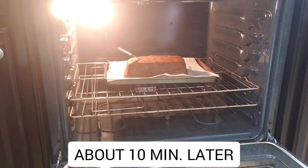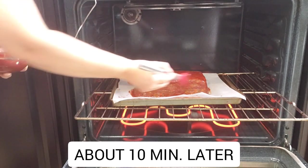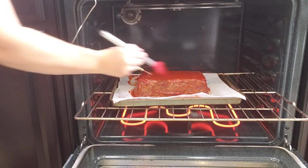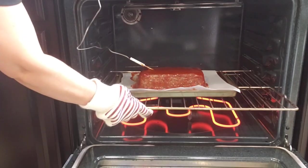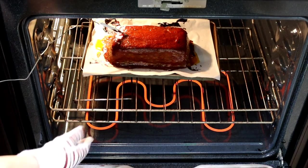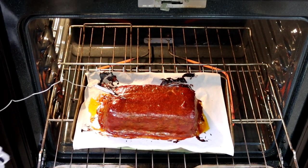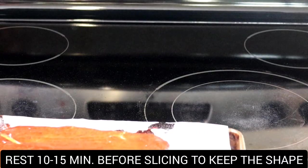When the meatloaf reaches an internal temperature of 90 degrees, add a very healthy coat of our glaze to the meatloaf, working very quickly to keep it from dropping in temperature. And that's the sound that tells us our meatloaf is ready.